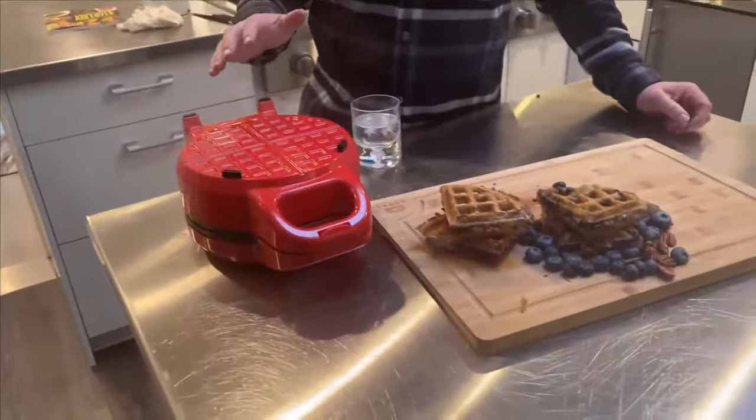Sherry asks: she just got the waffleizer and wonders if biscuits can go in there too. Yes — we call those craffles. Once you do crescent rolls in here, or even a bagel, you'll think: why am I only eating regular waffles? Waffles are great, but when you see all the different things you can do in this machine, you're going to love it even more.